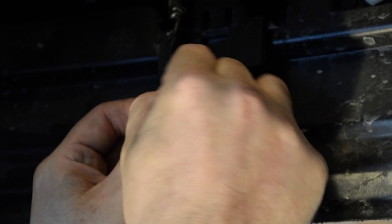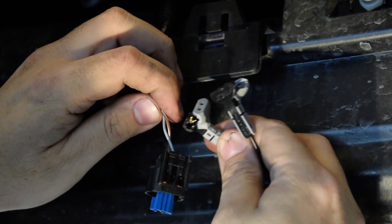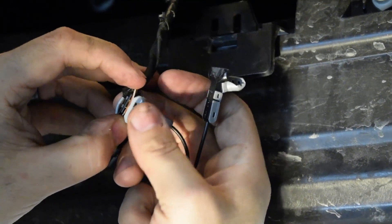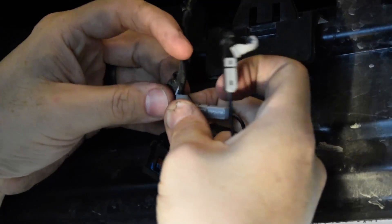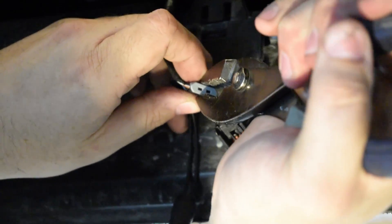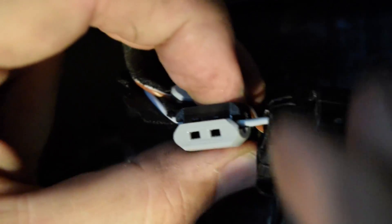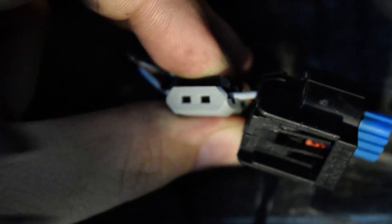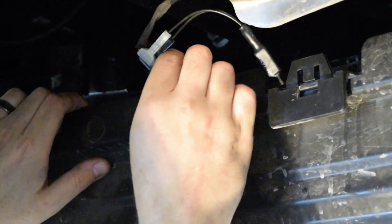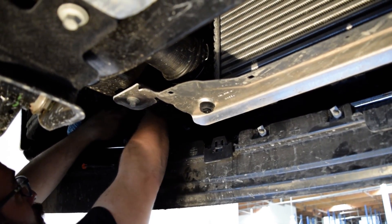Peel back some of the wire wrap so you can access both wires for the plug. Take your CEL eliminator and slide the clamps over each wire. Clip it down and use some pliers to make sure it gets a good connection. Clip onto the second wire as well. Take some black tape, wrap up your OE electrical plug, and tuck your wire harness up out of the way so that it doesn't get snagged or damaged while off-roading.